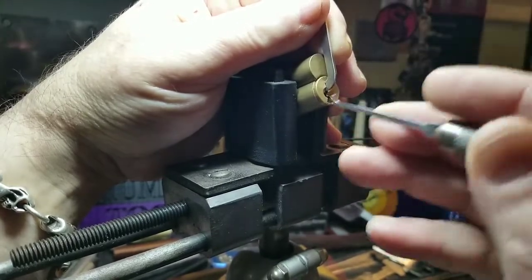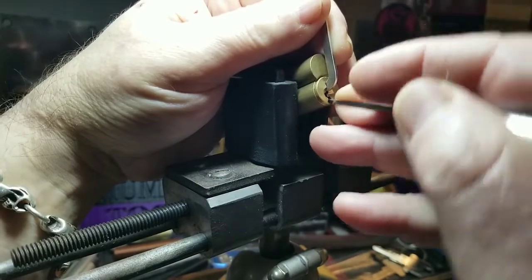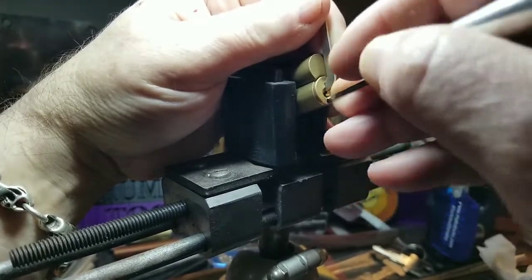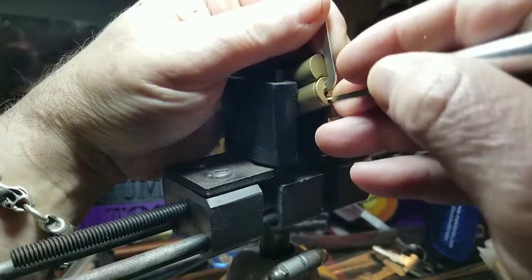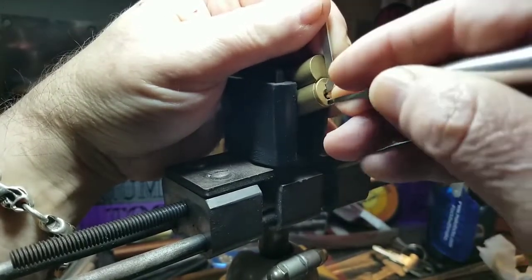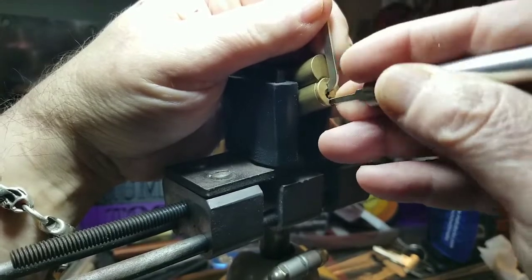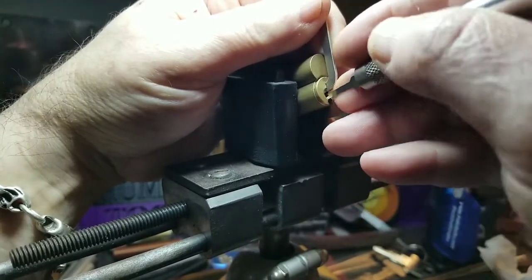Back to the beginning. One — got a little click out of that. Two feels good. Three is binding — nice. Four binding — nice. Five binding — nice. And six.